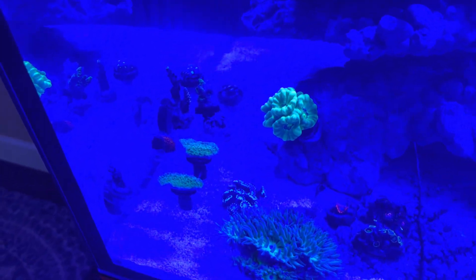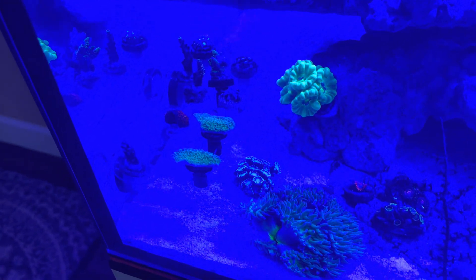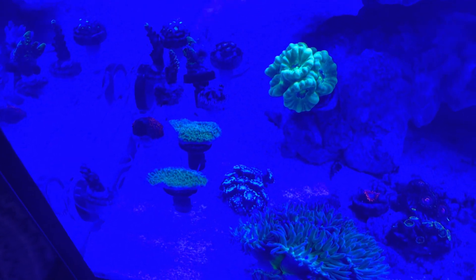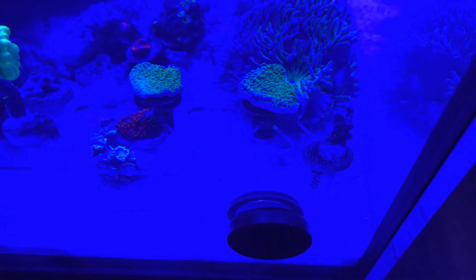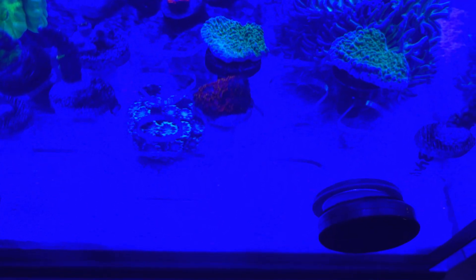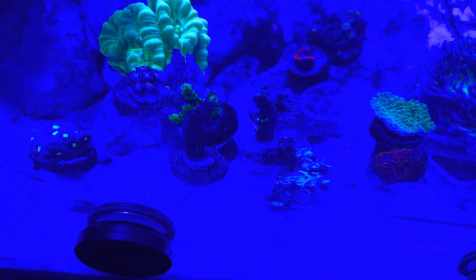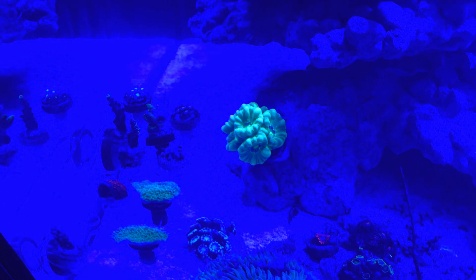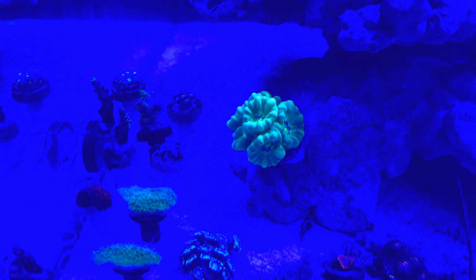Okay guys, here are the corals under my lights right now. I'm running 100% blue spectrum — no white light. I have my two Montipora caps, one of my Acroporas to the right, the reddish-pinkish one. The flower-pot-looking one is the Gonipora. I have three Acroporas here and my Favites, and in the front the last two pieces are my zoanthids.